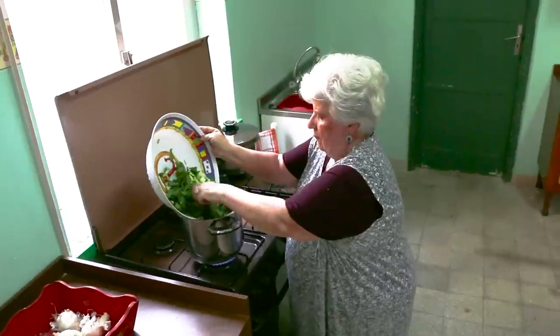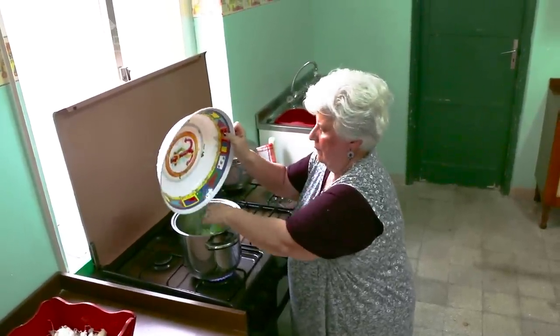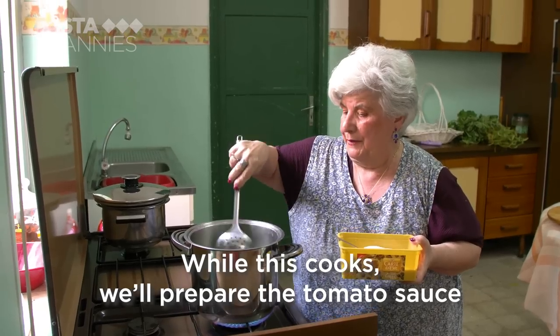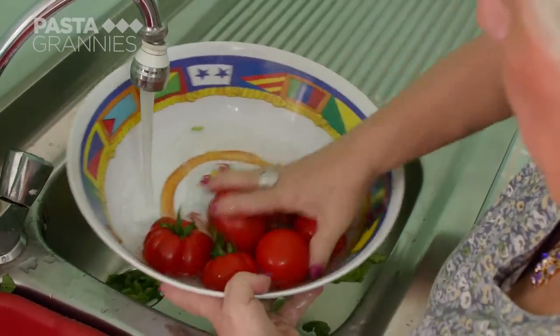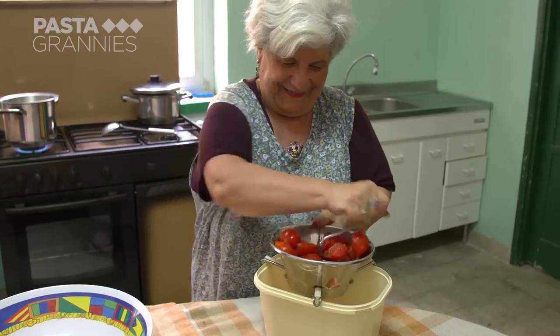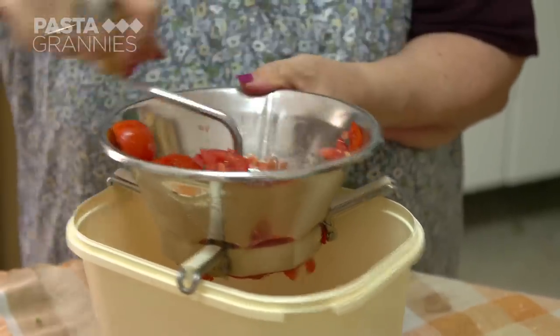Maria boils the leaves and squash in salted water for around five minutes. She cooks a fresh tomato sauce separately. These ripe and flavoursome tomatoes have come from the local market. Maria puts them through her food mill.